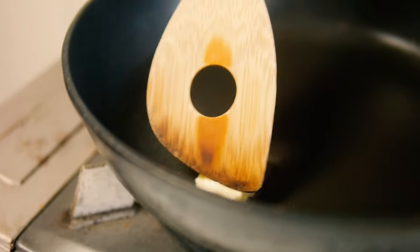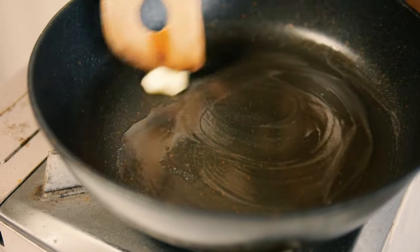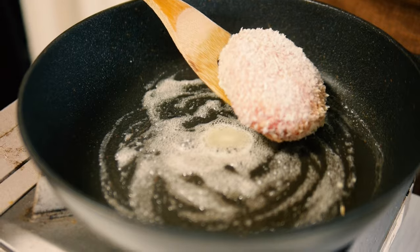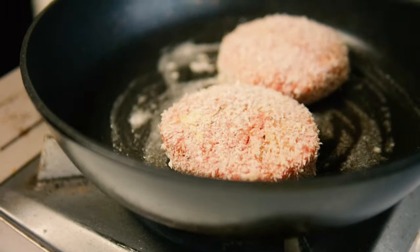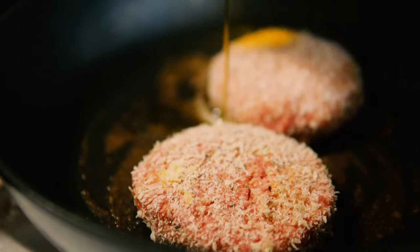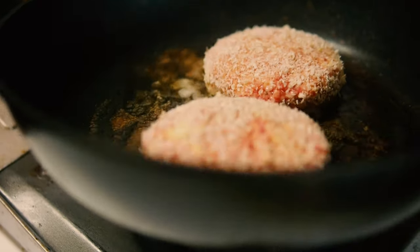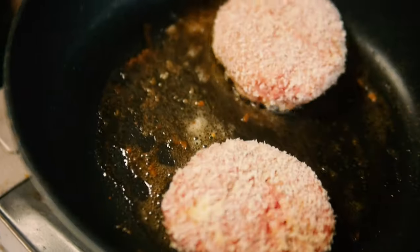If you've been on our channel for a while, you know we like to use butter in Denmark — so we fry the patties in butter. You can add oil instead if you want, but butter gives it a bit more crisp and deep flavor. It's about three minutes on each side. You can also add a bit of oil to keep the butter from burning.